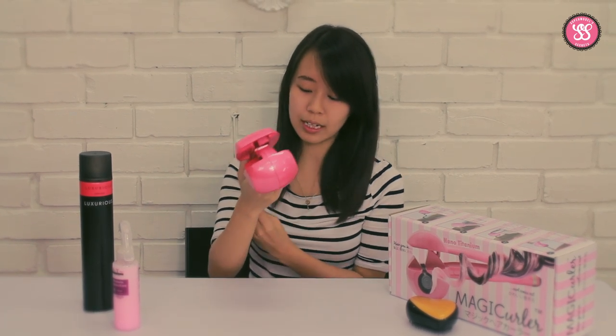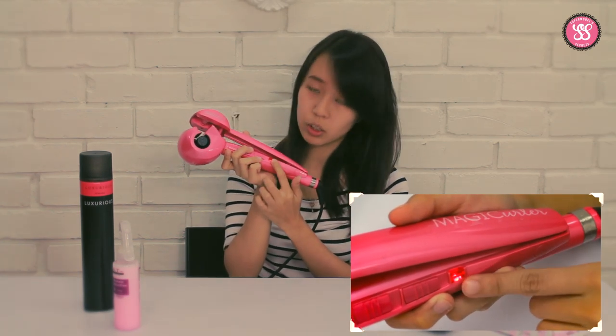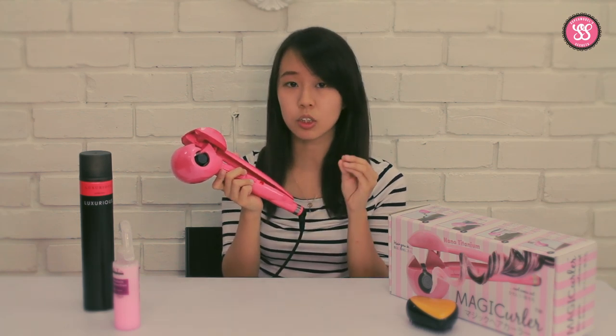When you use the magic curler, after you have switched it on, you need to make sure that it becomes a solid red color. As you can see here, it's now solid red. Before that, when you start to switch it on, it will be blinking. So you need to let it heat up until it stops blinking.